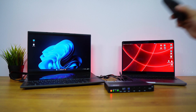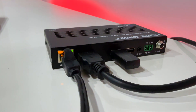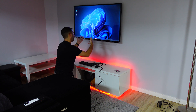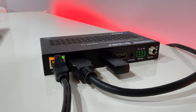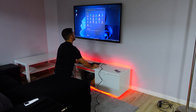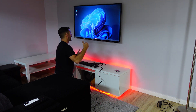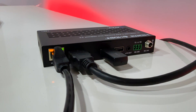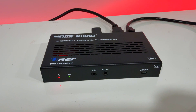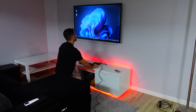On the receiver unit, the Cat6 cable comes in from the sender, and there's an HDMI output going to a large screen TV, projector, or any other display. Two USB ports at the back allow connecting a keyboard and mouse. You can select which computer to control from the remote end. There's also an audio output, RS-232 port, and a power socket — though the receiver is powered through the Cat6 from the transmitter. The front has infrared in and out connectors.